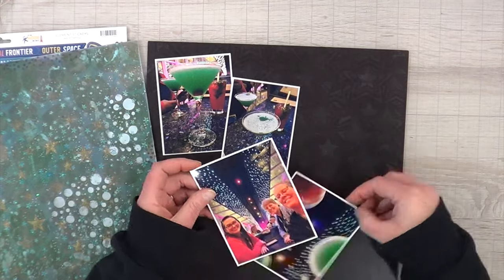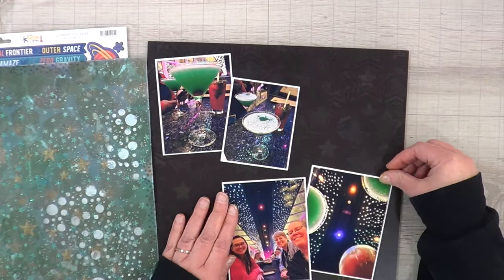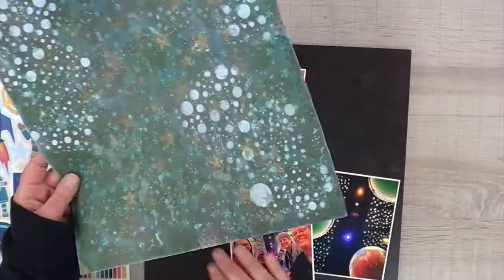Off camera, before I realized I needed to turn the camera on, I went ahead and trimmed down my photos and matted them in white cardstock that I had for scrap — actually two white cardstocks because they were scraps.